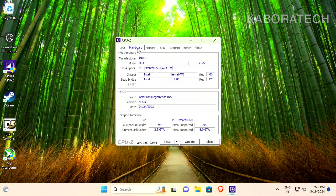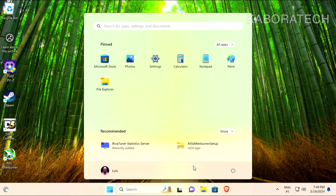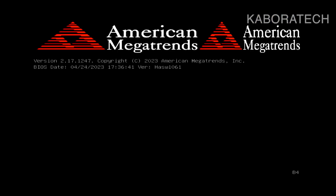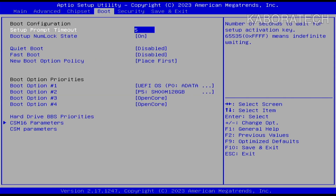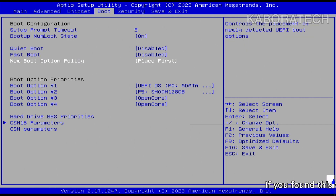As you can see, this is the motherboard I ordered for 30 euros from AliExpress, and the processor is a Xeon, also from AliExpress. Motherboard: 30 euros, processor: 20 euros, RAM: 5 euros. If you haven't seen my AliExpress unboxing videos, I'll be showing the RAM there. Now back to the BIOS to change the boot order for Hackintosh.